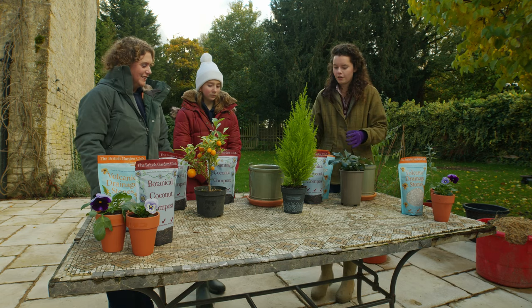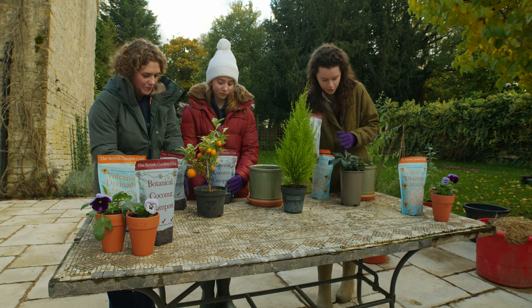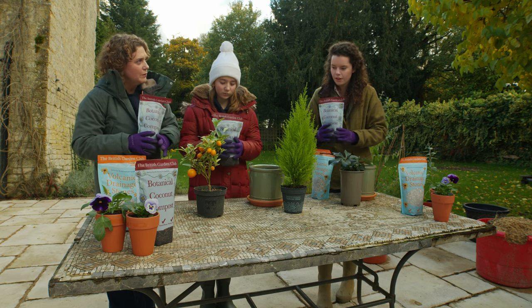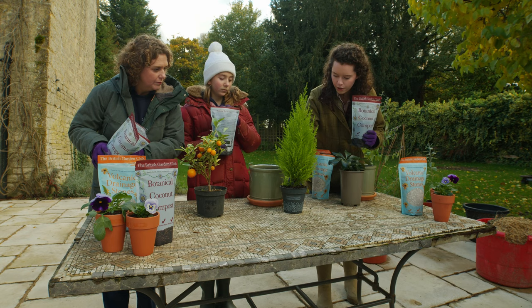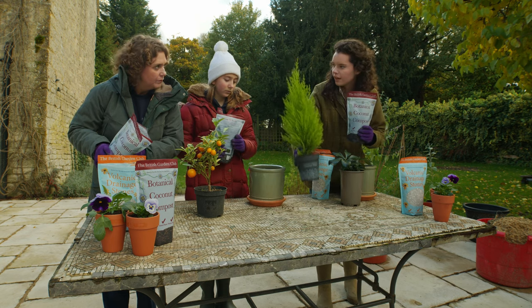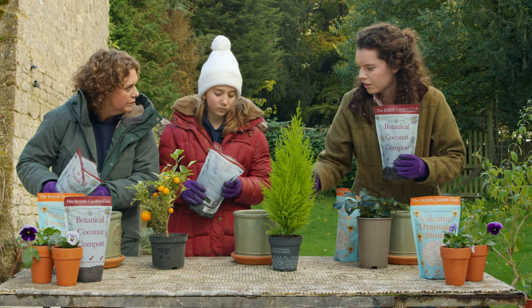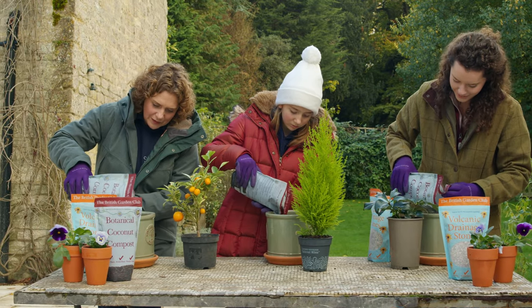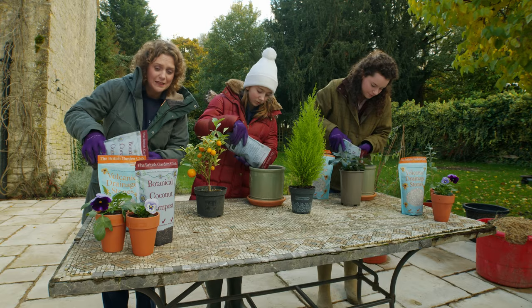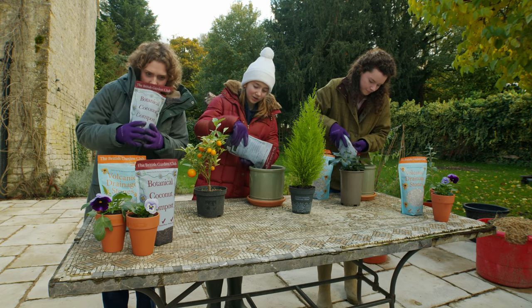The next thing we're going to do is just get our little bags of compost and tip a little bit in there. So how much is a little bit? Depending on how big your pot is, what you want to do is just put it so that the plant will fit in there with a layer underneath it. I have to tell you — I wish you could all smell this — it smells absolutely amazing.